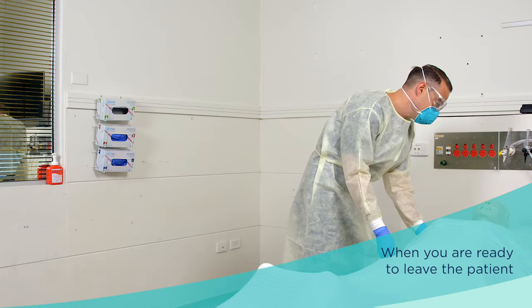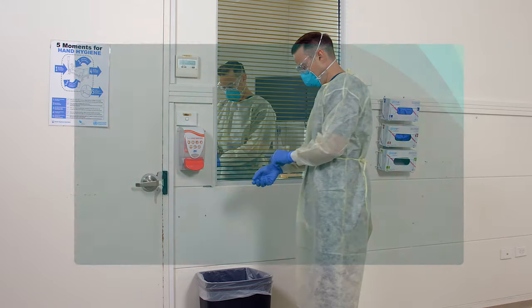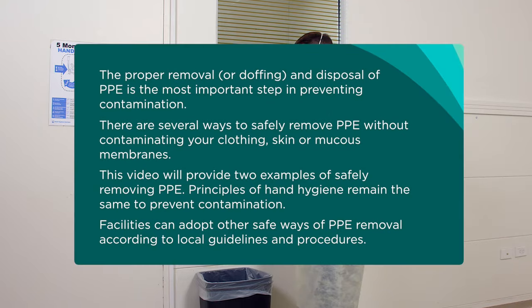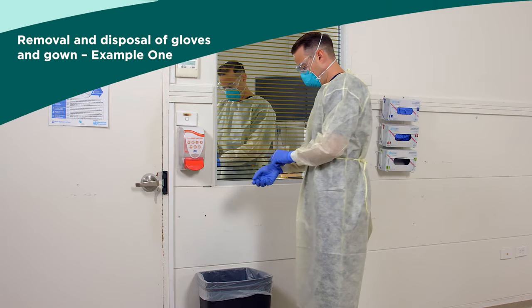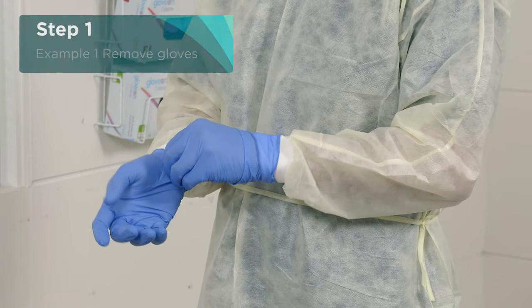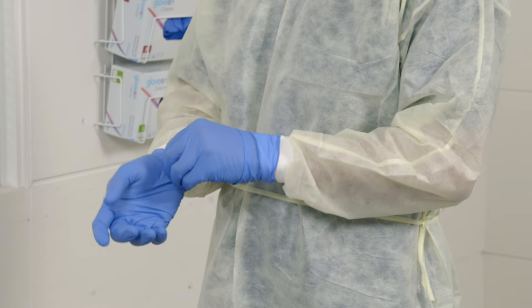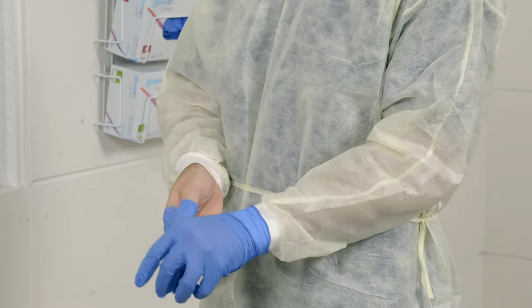When you are ready to leave the patient's room or zone, you need to start removing your PPE as far as possible away from the patient, such as the door to exit the room. The first step is to take off your gloves. Take care to pull off one glove with your other gloved hand, by pinching the outside to minimise contaminating your skin, rolling outwards as you remove the glove.